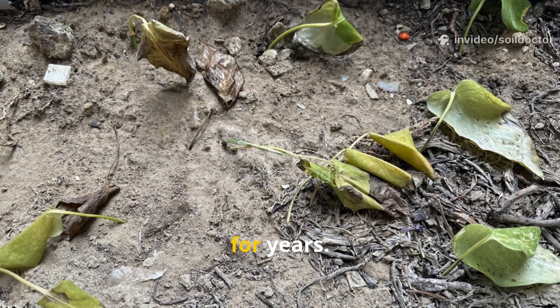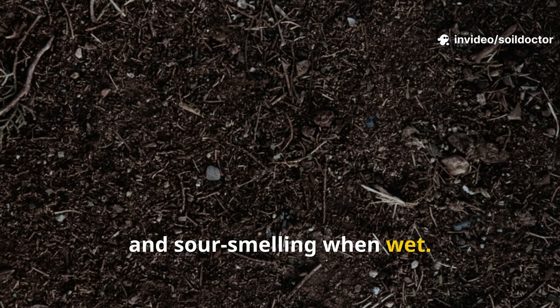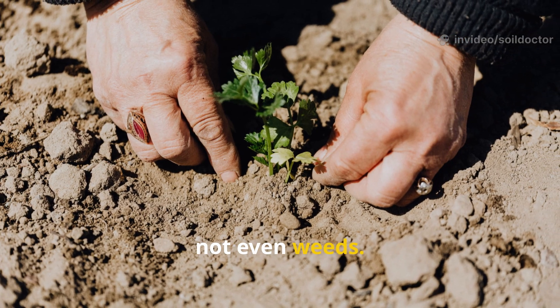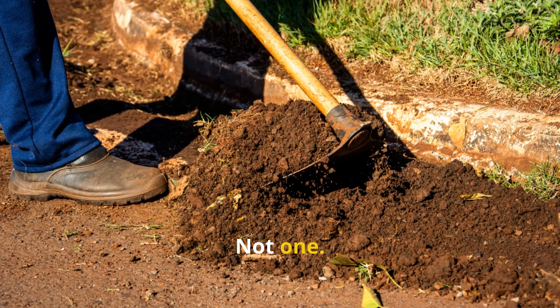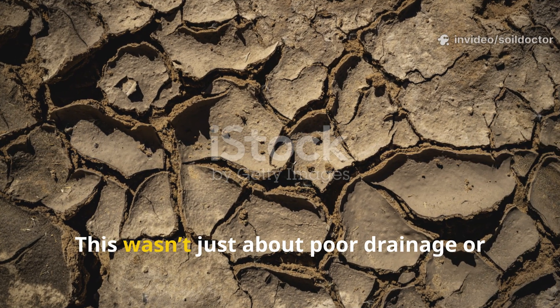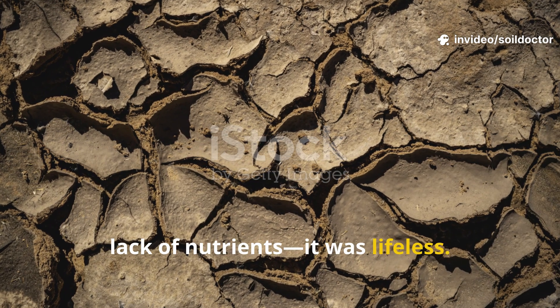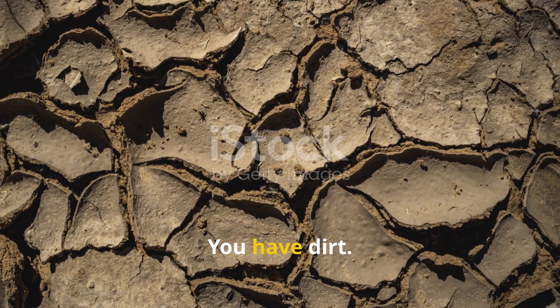The soil in this area had been ignored for years. It was pure clay — compact, grayish, and sour-smelling when wet. Nothing grew well, not even weeds. I did a simple shovel test and confirmed my suspicion: zero worms, not one. This wasn't just about poor drainage or lack of nutrients. It was lifeless. And without biology, you don't have real soil — you have dirt.